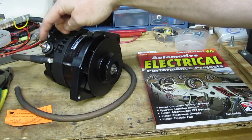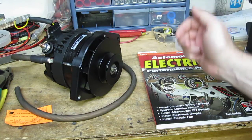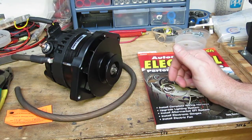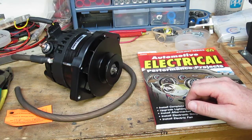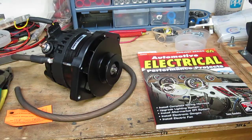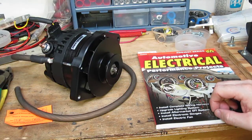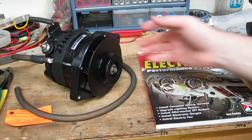This has got a 5/16ths output stud, and it's got a newer style regulator than what the 12SI in that vehicle came with originally. I do prefer three-wire alternators, and this does have a circuit that we can excite with the stock circuit and utilize the stock dash lamp — the idiot lamp — for the charging system.